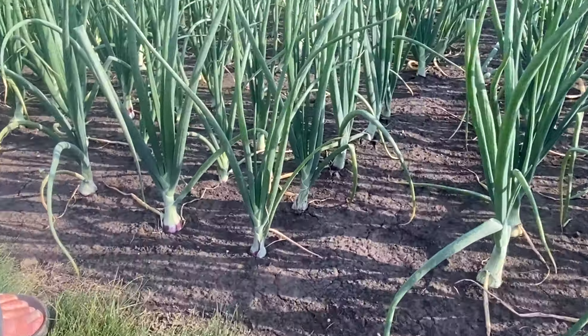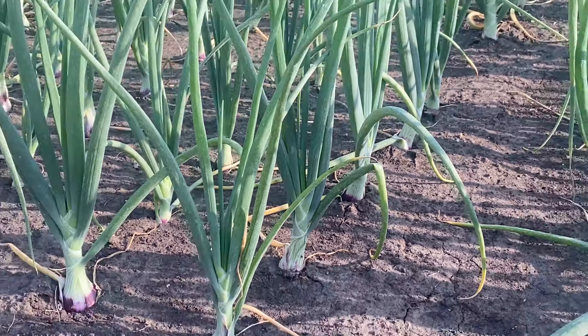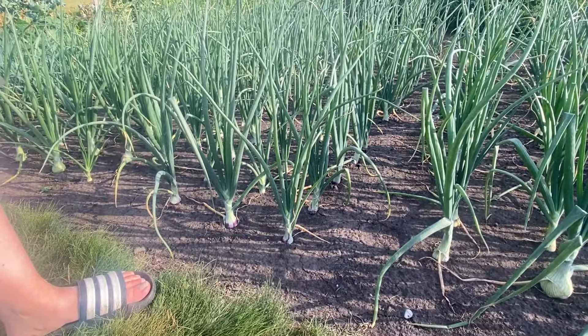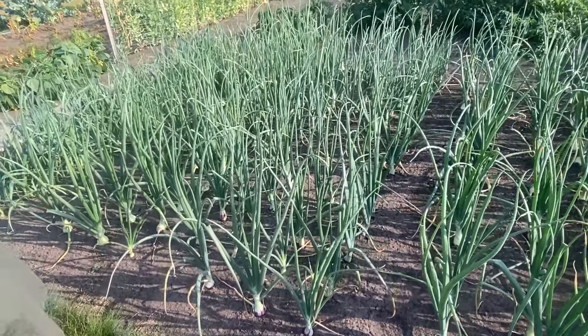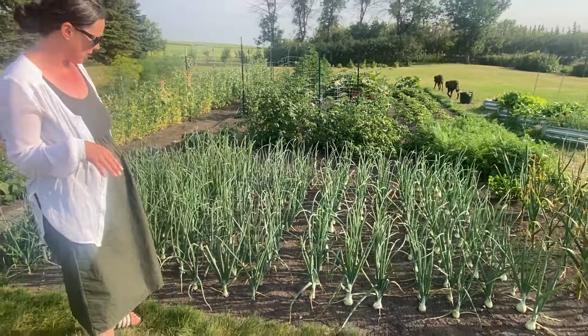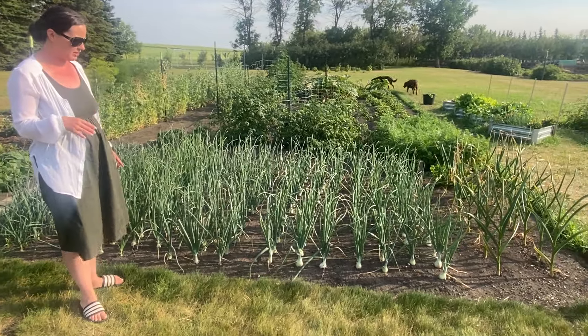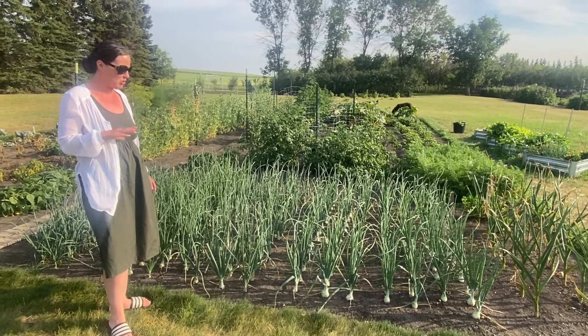At the end of our frost warnings, onions can handle a little bit cooler temperatures, so they were one of the very first things we were able to put into our garden. To plant them, we have to plant them in little tiny trenches. The main thing about onions is you only want to plant the roots — you don't want to plant any of the plant itself.